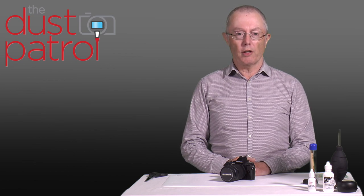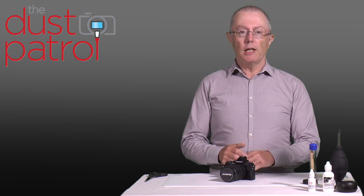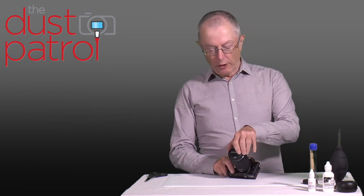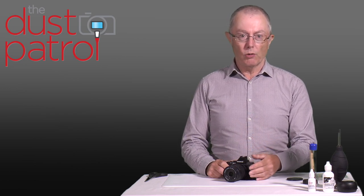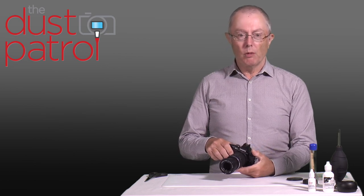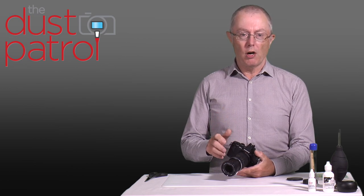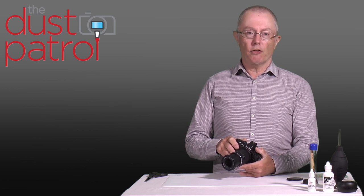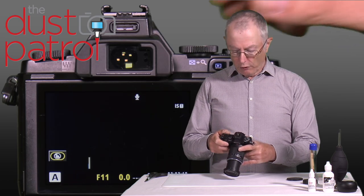It's a good idea occasionally to take a reference shot with your camera just so that you can assess the amount of contamination on the sensor and decide whether it needs to be cleaned now or maybe leave it to later. Now it's really easy to take a test shot — obviously we're going to take the lens cap off the lens. We're going to use a lens with a reasonable focal length, not a wide angle lens. I'm going to set the camera to aperture priority, which means we can control the size of the aperture through the lens.